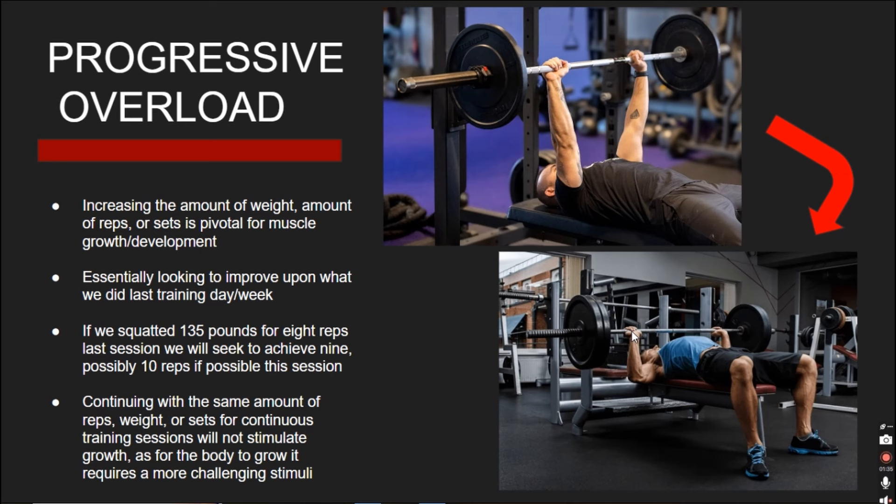That's not to say that failing to increase reps, weight, or sets means you are achieving nothing. To see change can take time, and that's why you have to be very consistent and patient. I myself have gotten to the point where it can take 2–4 weeks to add 5 pounds to my squat 1-rep max. Keep trying to get that 9th or 10th rep and eventually you are going to achieve it. Seek to do a little bit more than what you did last training session — it can be 5 more pounds or 5 more reps.